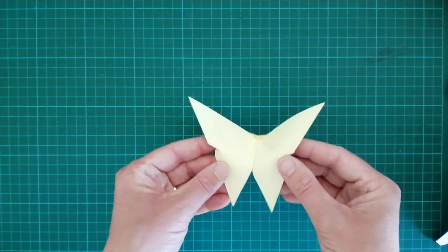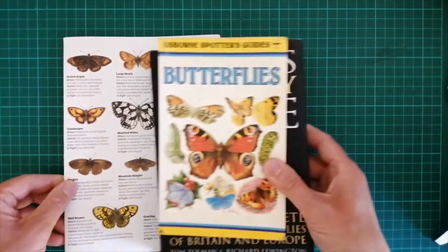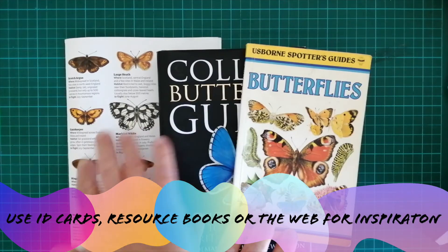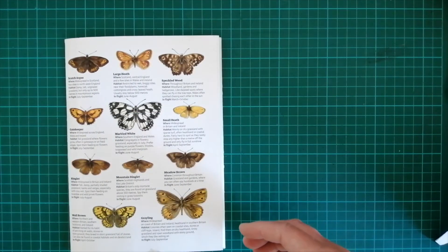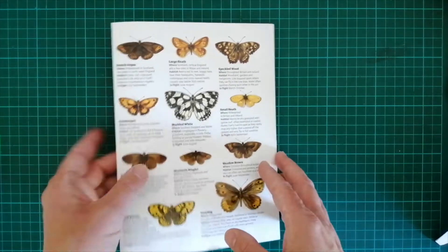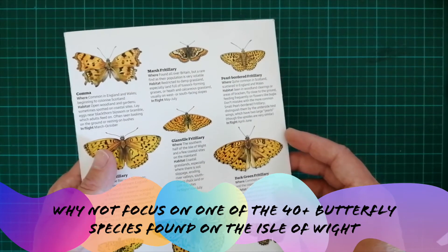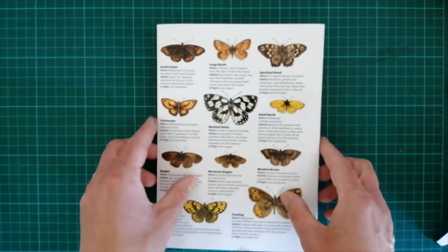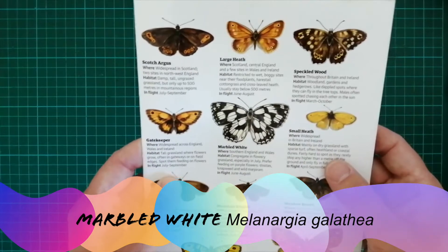The next step after making your origami butterfly is to decorate it. Typically I might work from photography, ID cards or resource books — using some examples here. I'm interested in local wildlife, so I'm focusing on the Isle of Wight biosphere and the butterflies we might find on the Isle of Wight. We have a beautiful fritillary on the Isle of Wight — it's the Glanville fritillary — but it's quite a complicated wing pattern, so I'm going to go for something I like the look of, which is the marbled white.